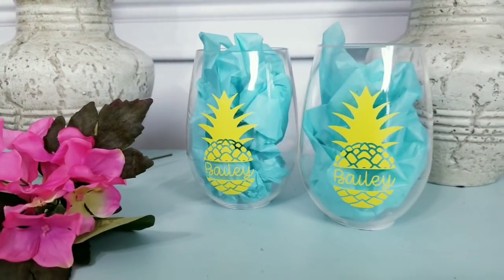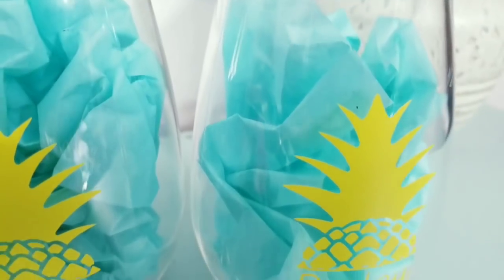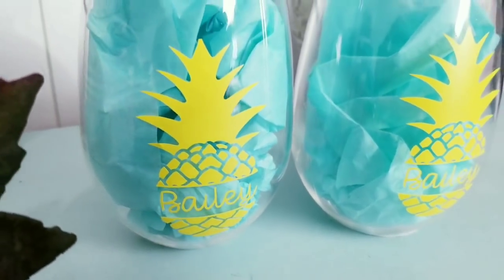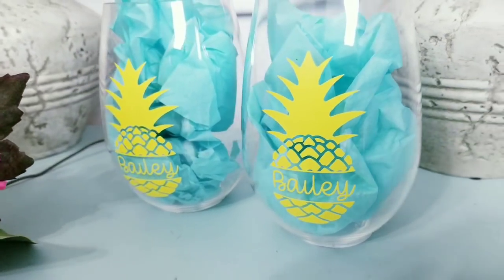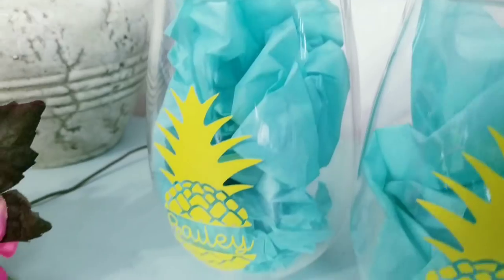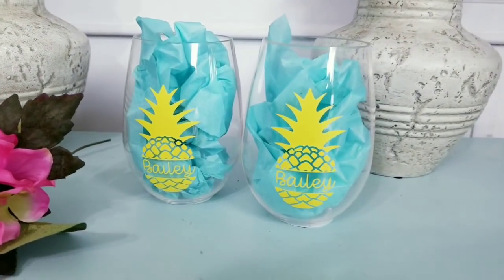Here are the wine glasses all completed with the pineapple decor. I think that this bright yellow is amazing for summer and it looks perfect on these wine glasses. This would be super sweet as a gift for a new couple or even an anniversary. You all have to let me know which ones you love more — the mason jars or the wine glasses.